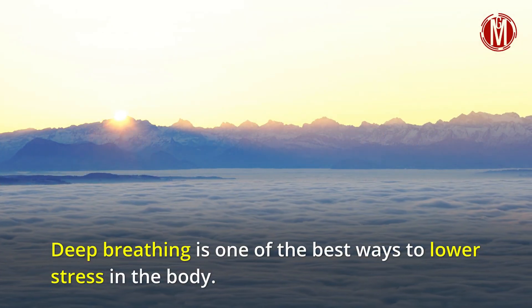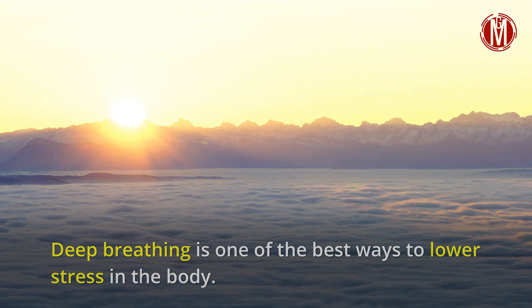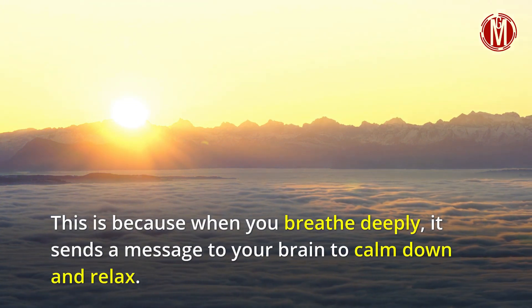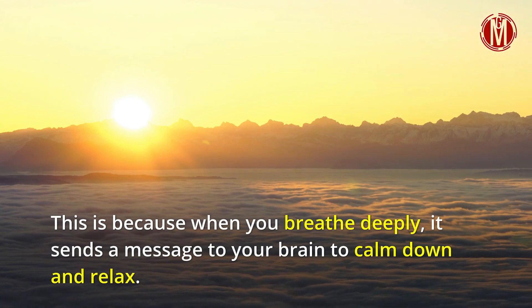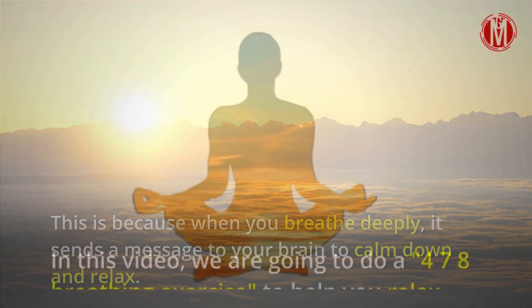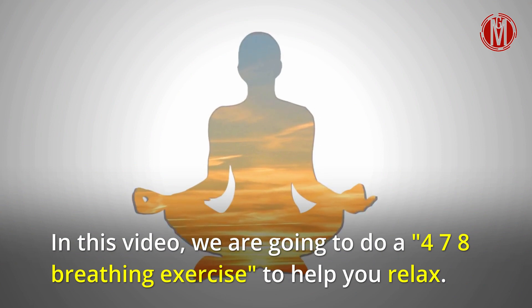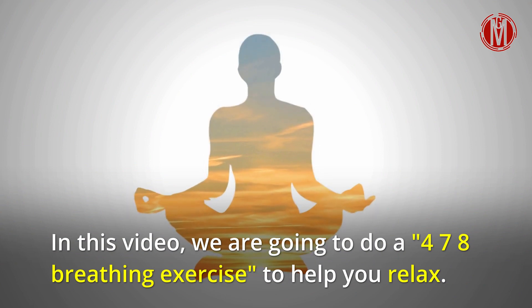Deep breathing is one of the best ways to lower stress in the body. This is because when you breathe deeply, it sends a message to your brain to calm down and relax. In this video, we are going to do a 4-7-8 breathing exercise to help you relax.